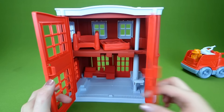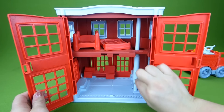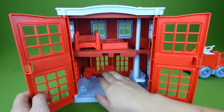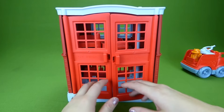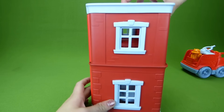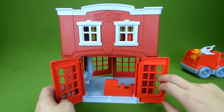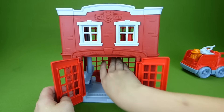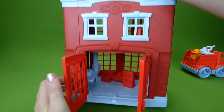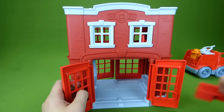Let's take a closer look at this playset. You've got the back doors that open up here so that you can play inside. You've got your two beds, your elevator, and your desk. And then when you close it, you can turn it around and you have the two front doors that are smaller. Here's our desk and we have two windows. There's a handle up here so that you can carry it and store all of your things in here.